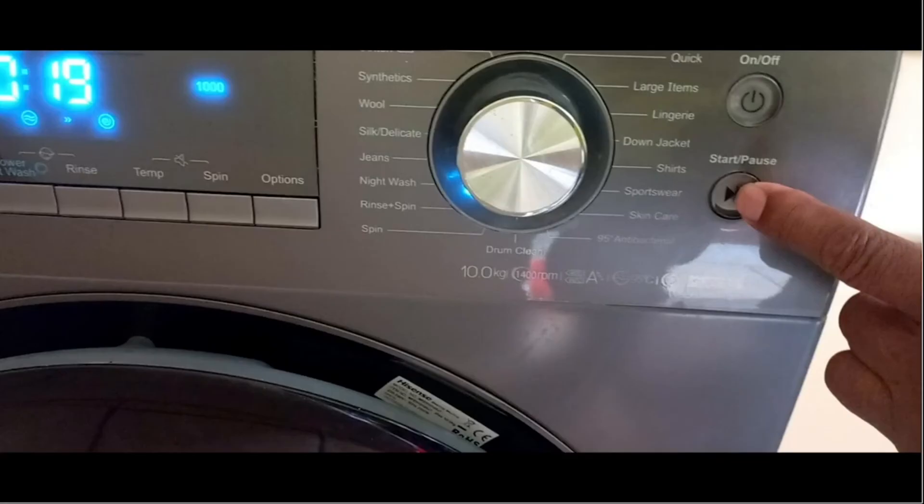You cannot just push pause and then expect the locking mechanism to disappear. You must push pause for a few seconds — 2, 3, 4, 5 seconds — and then if the conditions are right, meaning there is no water in the bin, the locking mechanism will disappear and you can do whatever you want to.